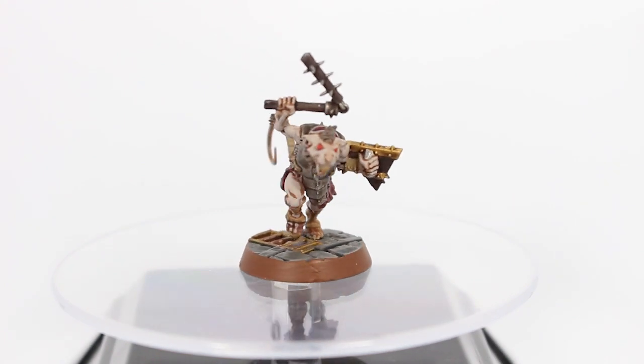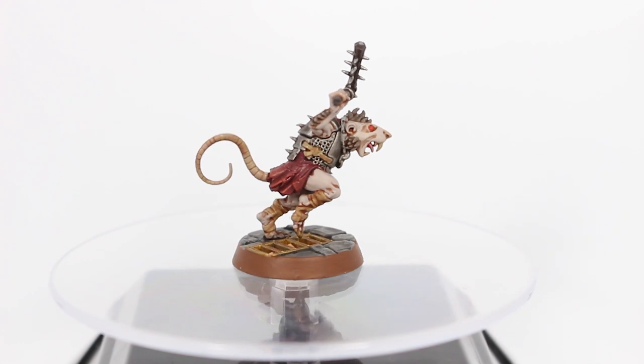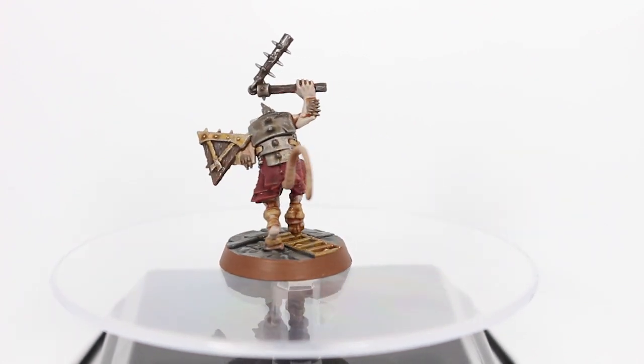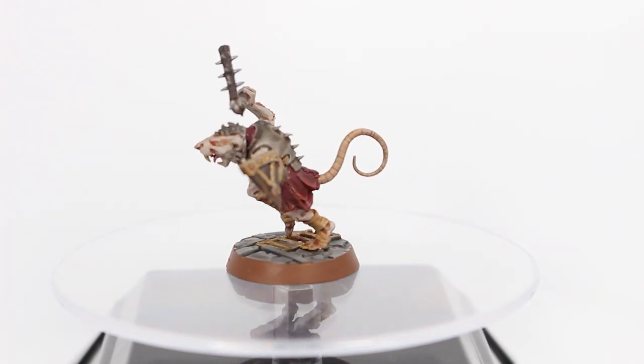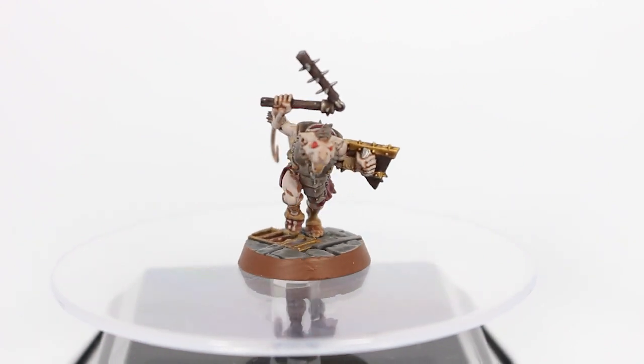With the Festering Skaven I went with the brown skin tone, and then to go the complete opposite with the Hungering Skaven I went with the lighter skin tone. I was a little bit worried about it at the start but I managed to pull it off. I think he looks pretty nice, so I'm happy I went with a different skin tone.